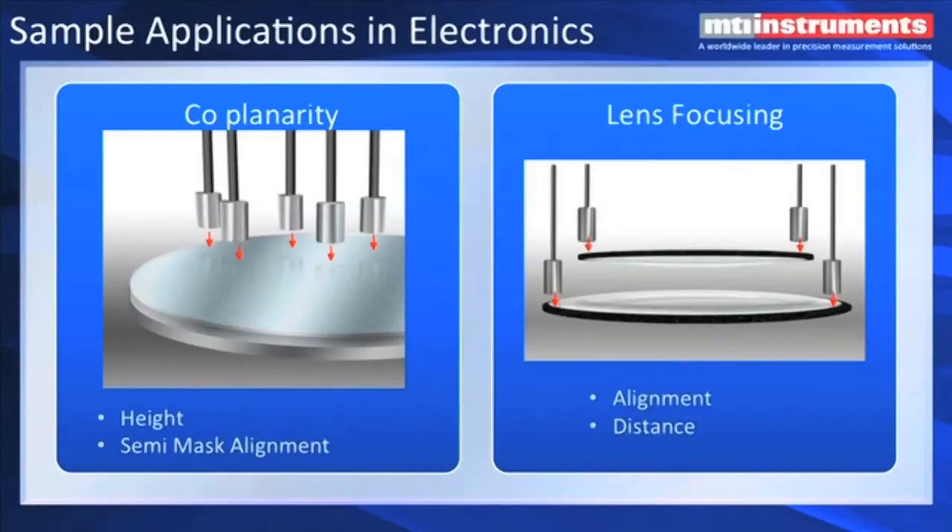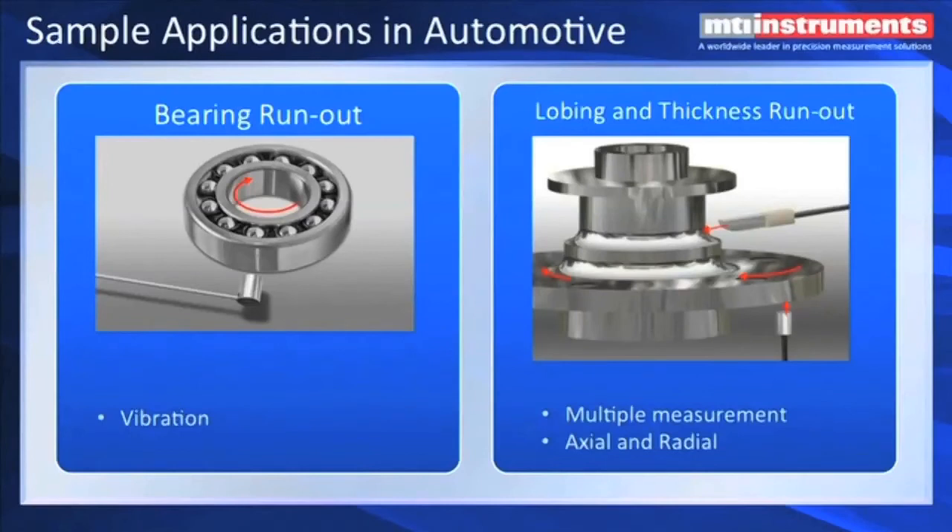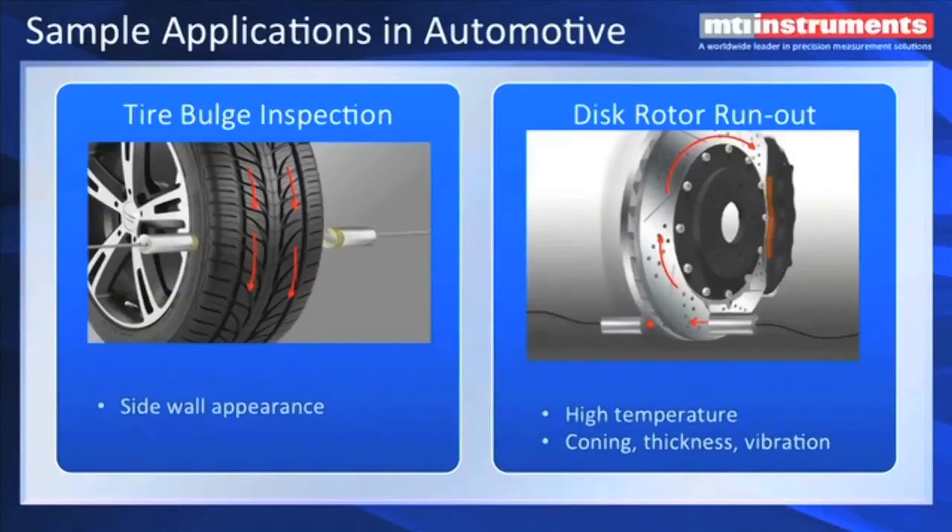Lens focusing is another popular application — auto-focusing, where you set the alignment, eliminate lens tilt, and also the focal point. Bearing runout and measuring bearing vibration — where you don't need to actually have a hardwired ground; it can still conduct to ground through the ball-bearing oil film that's in there. Another popular application is lobing and axial and radial runout on hubs for automobiles. We can measure with very high precision the types of defects that manufacturers want to check. We've also sold capacitance probes that measure to automobile tires. There's a conductive material in the tire, and we can measure from the face of the probe through the tire back through the hub, which would then be grounded. We also have high-temperature probes used for disc rotor runout experiments and measurements, looking at coning, thickness, and vibration.